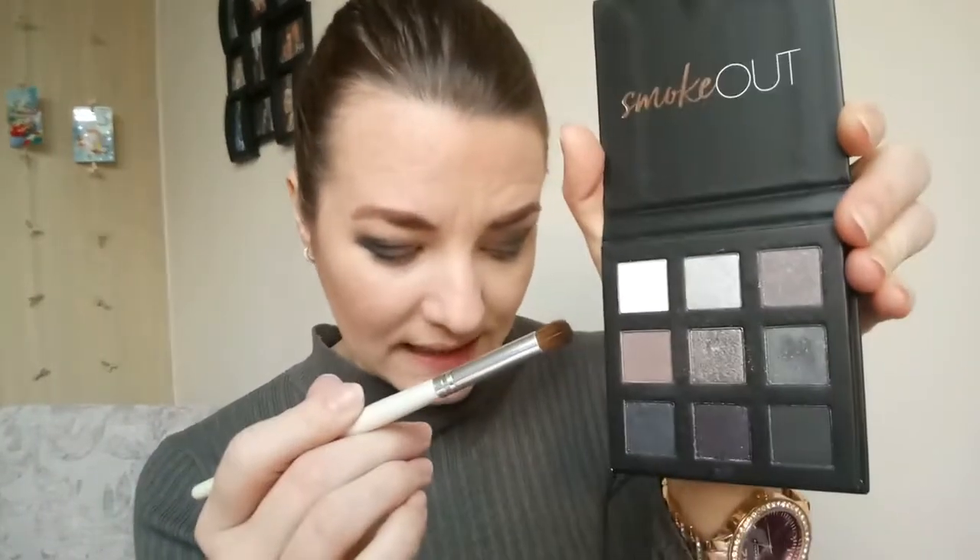I'm going to go with Nightingale, which is the very white pearly color, and just apply it in my inner corners - not too heavy, just a little bit - to make it a tiny bit brighter. And yeah, that's alright.